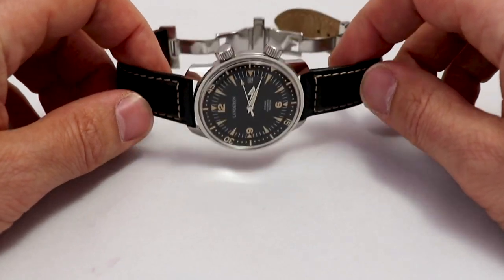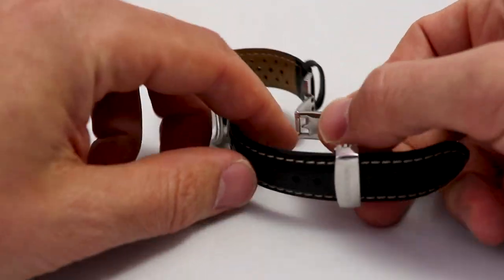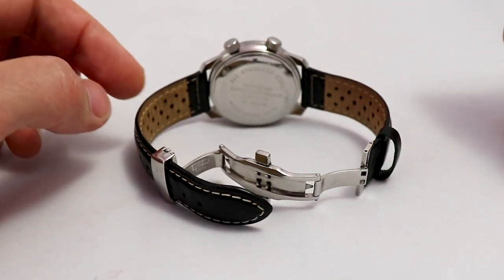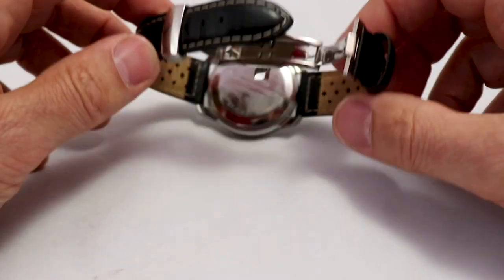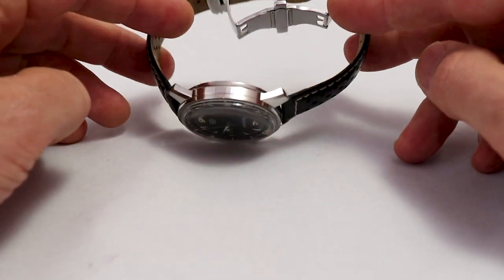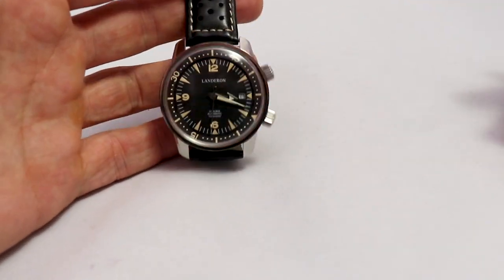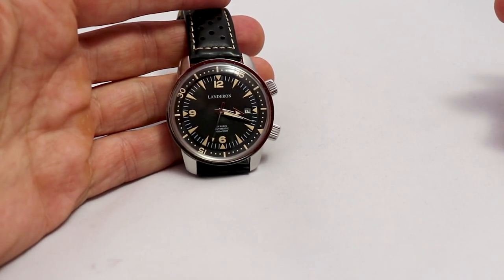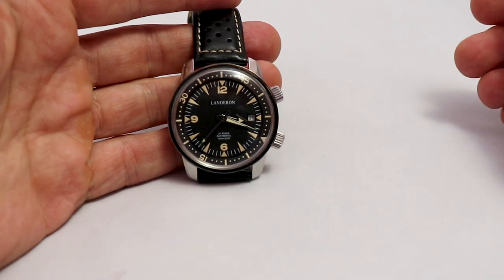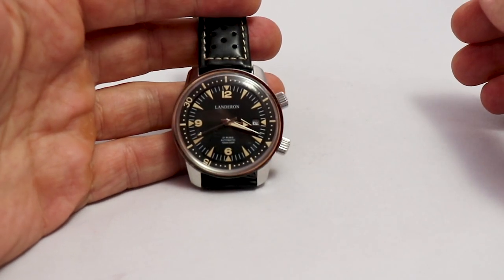The movement is a Miyota — not a bad movement, but far away from Swiss reputation. Somebody has regulated it or it's pure luck, because it runs plus two or three seconds — super precise. I don't know if this is normal for this Miyota movement. If anybody knows about the precision of Miyota movements, please let us know in the comments.